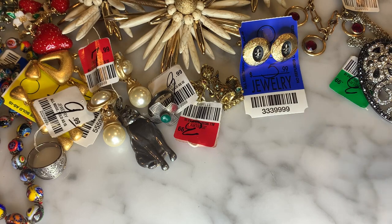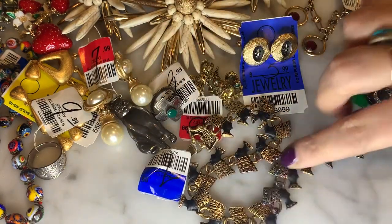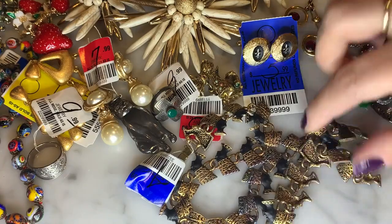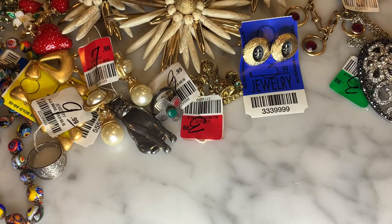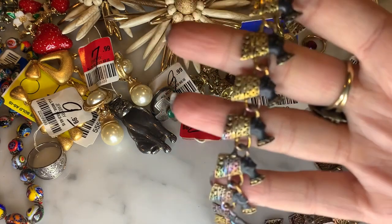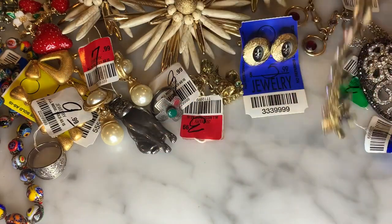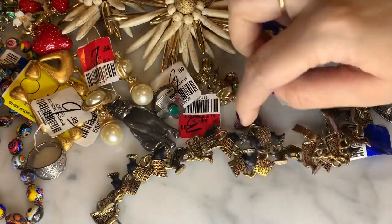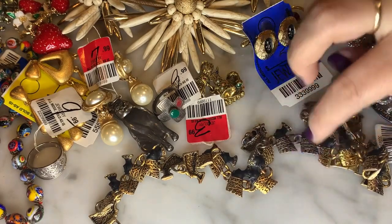I got this very cool Nefertiti necklace. The entire thing is comprised of little Nefertiti queen head links. I love it so much — very different and unique. It was marked $4.99. I saw some comps on eBay and they were going for decent money, so I picked up that Nefertiti necklace as well.